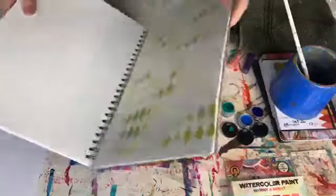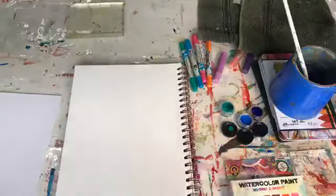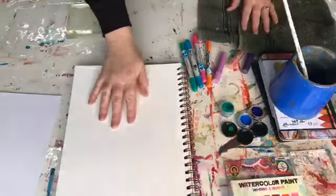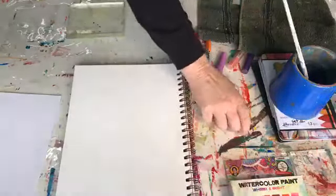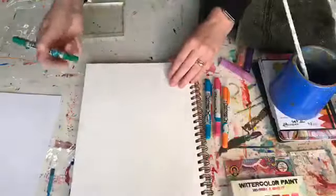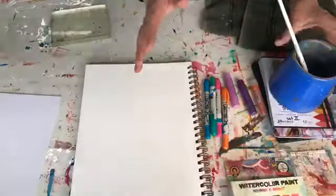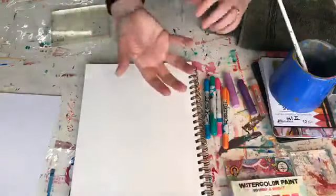I'm going to grab another journal and another page. I'm going to have a play with my distressed crayons because I haven't played with these for ages. The distressed crayons, similar to gelatos, similar to the Dina Wakeley scribble sticks - they're all water soluble crayons. They allow you a little bit more control over how you apply the medium, but also still give you really brilliant results.